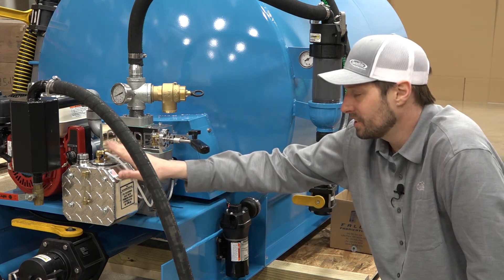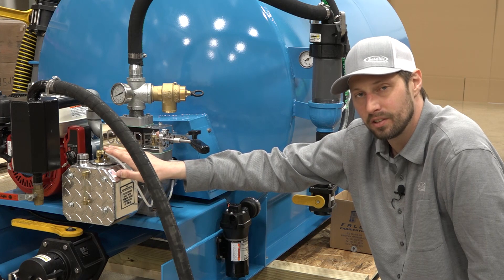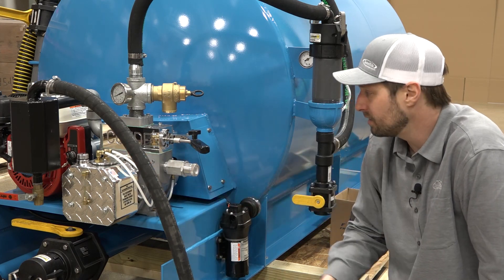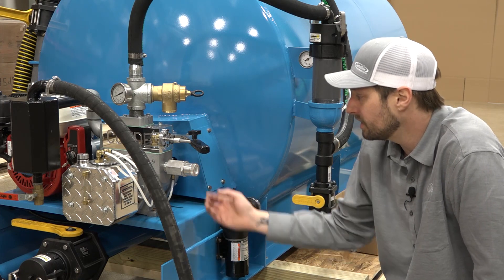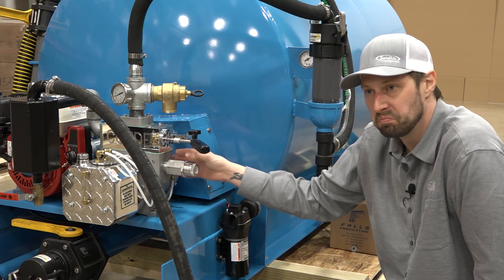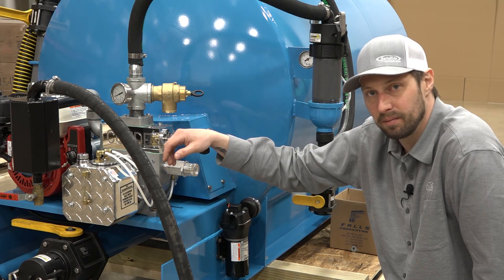Twice a year you're going to want to disconnect these hoses. Take a 20 ounce bottle and fill it with diesel. Take one of these hoses and put it inside that bottle. Start up your pump and let it siphon all that diesel through. What that will do is it'll clean out the pump, any buildup in there, and make sure this thing lasts a long time.